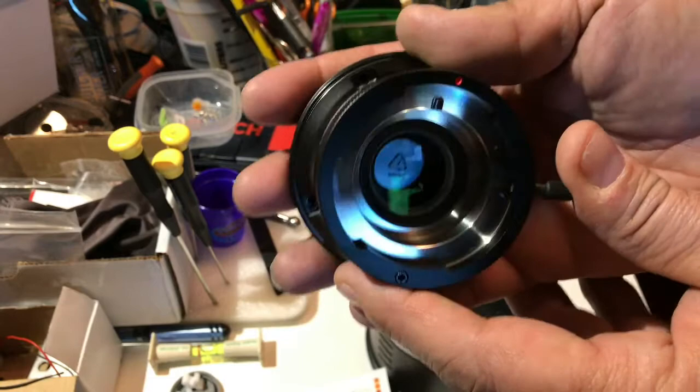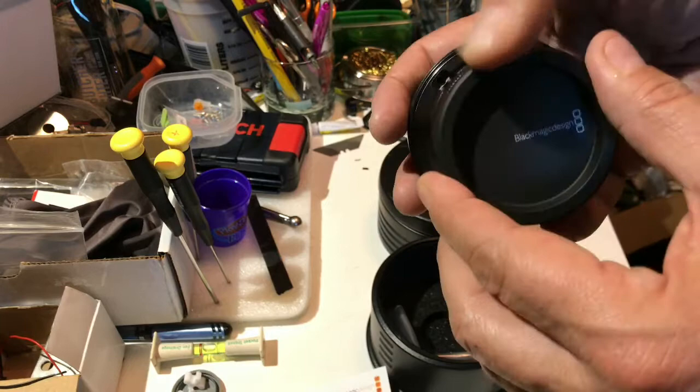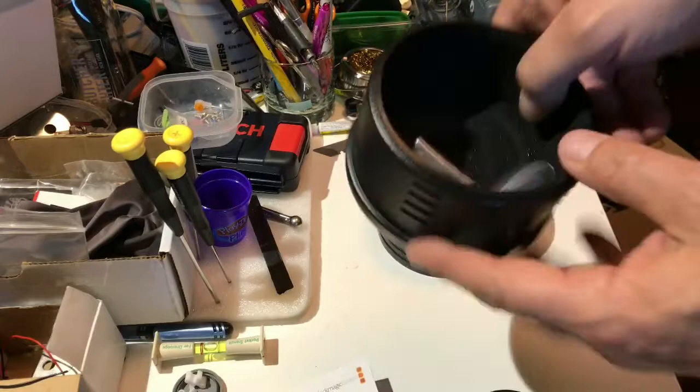Let's put this cap back on — it's got a little red dot so you know where to line it up for positive lock. Let's see what else is in the box — foam interior.